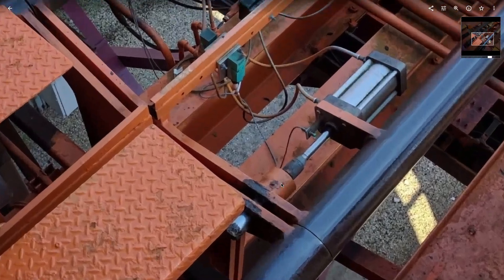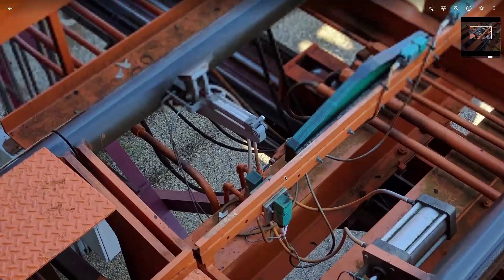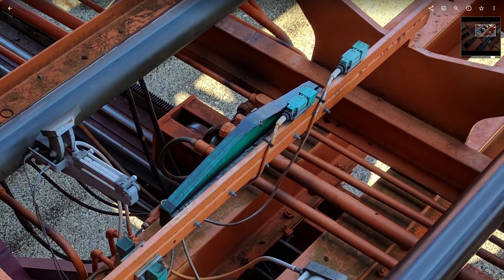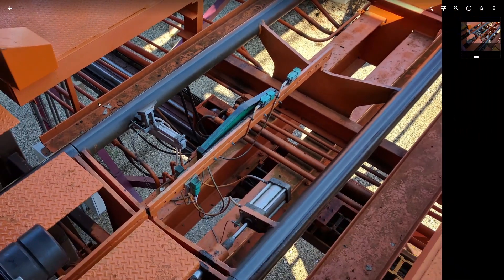These are the chocks I was talking about earlier — they lock the track into position so there's no sliding around. These are proximity switches that tell the computer where the train's at. This counts the anti-rollbacks to make sure none of them fell off. And that's garbage because the rides are never cleaned.